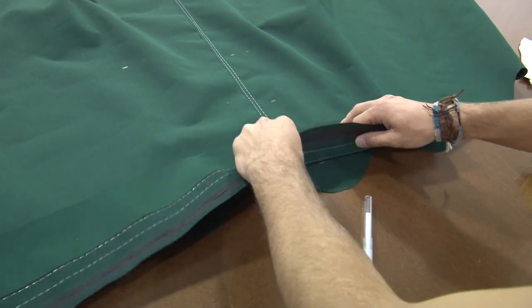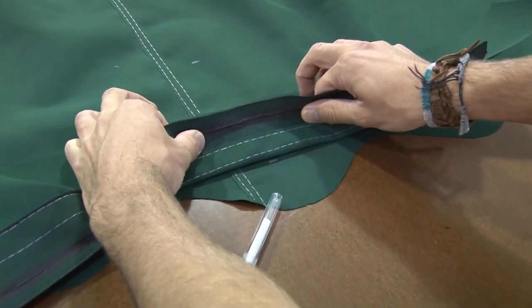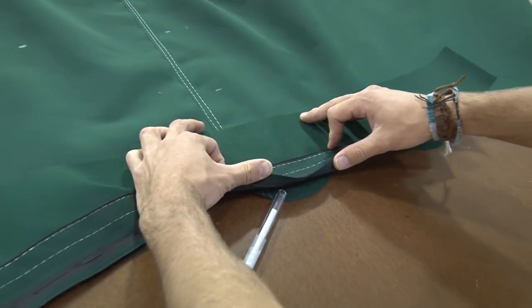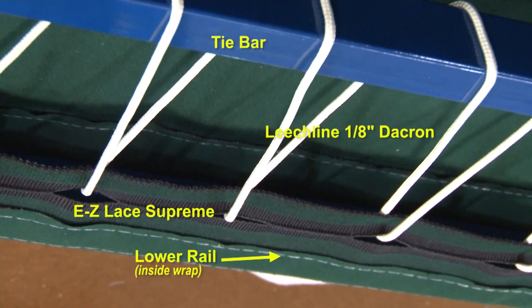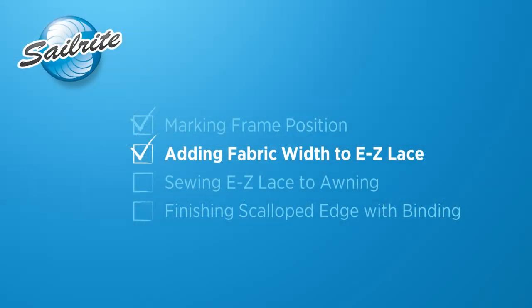Here's the Easy Lace with that extra strip of fabric sewn on to make it a little bit wider. It will be sewn on here, and down at the bottom is the lower rail where it will wrap around, and the leech line will be used to tension it or tie it tight to the tie bar. Now that you understand the process of using the Easy Lace in an awning, let's show you some of the construction techniques.